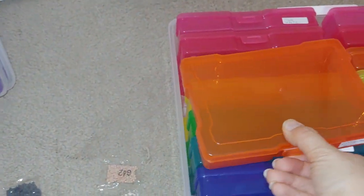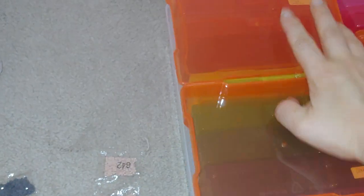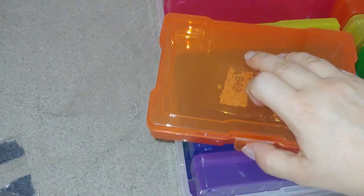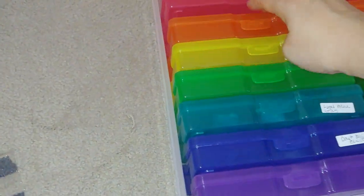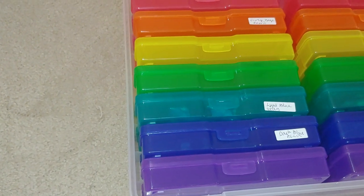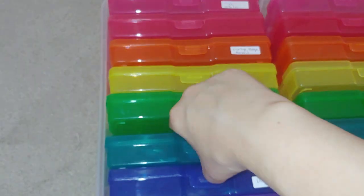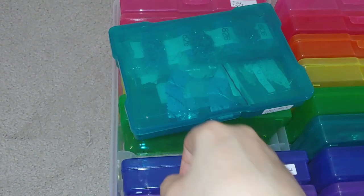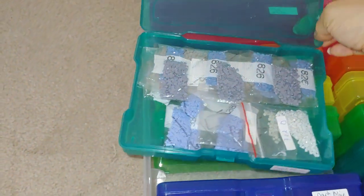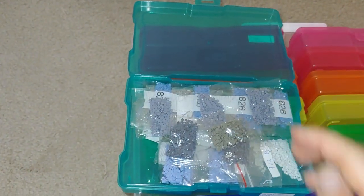I was trying to organize the colors in containers using small labels with DMC codes. But when I tried to add the DMC code from a different kit, it turned out to be absolutely different. I was afraid that I would just mix colors of absolutely different shades and in the end wouldn't even be able to separate them later if I needed the leftovers.